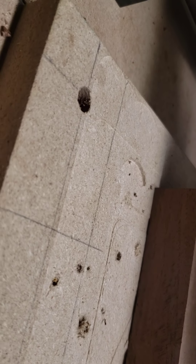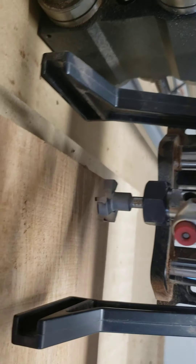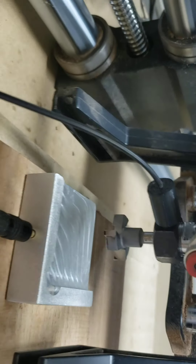I saw the highest point was right about there. Raise it up, and then I also change the bit. This is the bit I'm using — my surfacing bit. I've got my X and I've got my Y set, so now I can come right here and do my Z, and it'll tell me what that highest point is on my board.